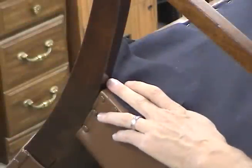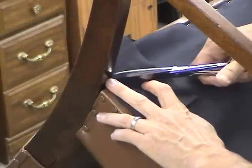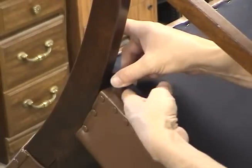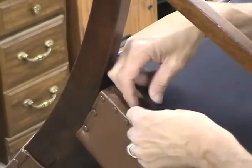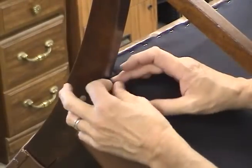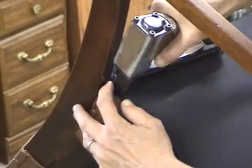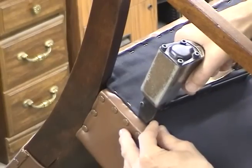I'm going to close up the bottom of this chair with our cambric. We call this job a wrap. It's a good idea not to over-stretch the cambric when you apply it — the webbing will relax and stretch out, and if you stretch your cambric too tightly, it'll cause it to tear out in the seams as it stretches.